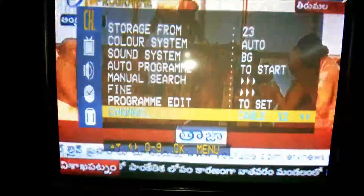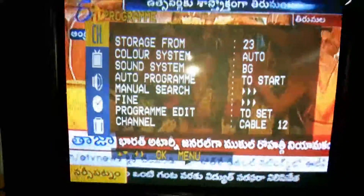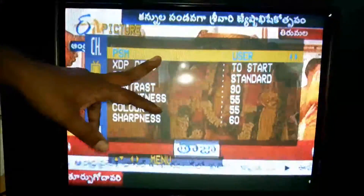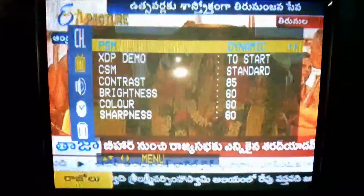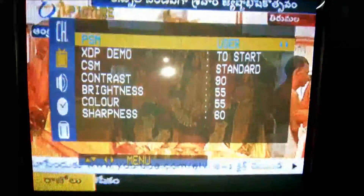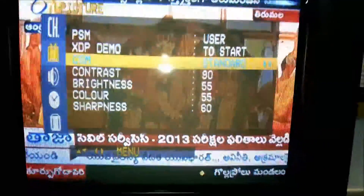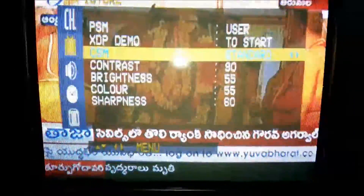In program edit, you can see the channel number. Moving to picture settings — picture status memory has five default settings: User, Dynamic, Standard, Mild, Game, and Demo. CSM means standard. Original color options are available.